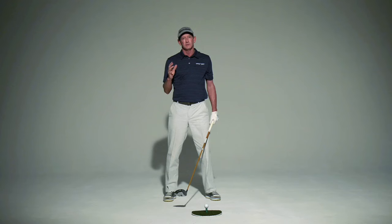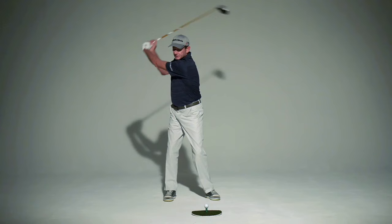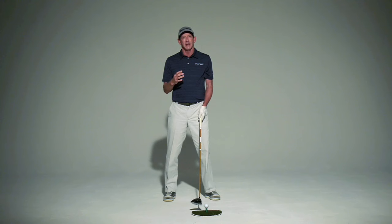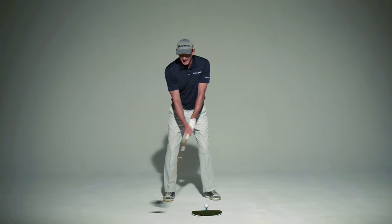There's no exact set rule, but one of the things you do want is some coil at the top of the swing. What that means is that your lower body resists and your upper body turns, so you create a winding effect — almost like winding a rubber band up — and then when you release in the downswing, you'll have a much more powerful and repetitive motion.